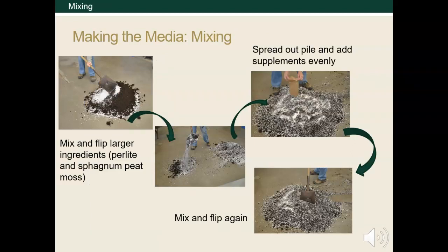Start by mixing the dominant ingredients, the peat and the perlite. Dump them into a pile on the ground and flip the ingredients back and forth between two piles for adequate mixing. Once it looks homogenous, combine it back to one pile and spread it out, and then add your supplements evenly from the paper bag. Then mix by flipping your pile again. Mixing is a huge part of scientific research. It seems like a simple concept, but you need to homogenize any solutions or substrates, and you use mixing to get representative samples.